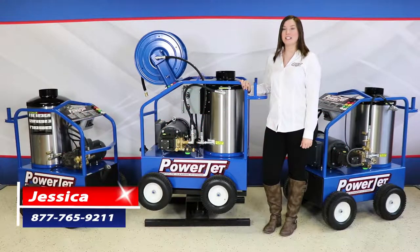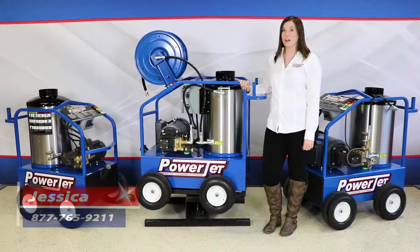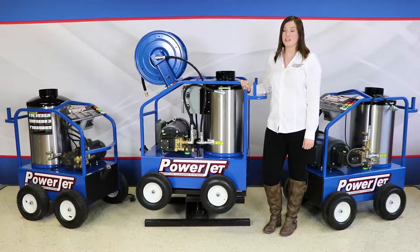Hi, Jessica here at Powerjet. Today we're going to do a rundown on our commercial hot water electric oil fired machines. Hog and poultry farms as well as service shops find this machine ideal.